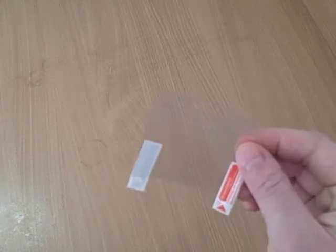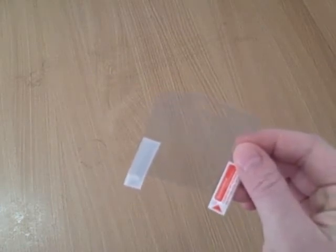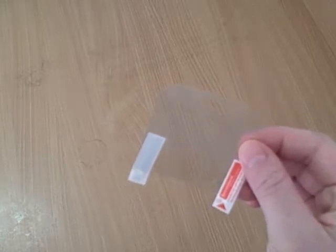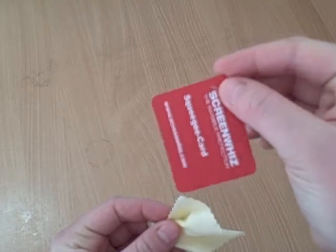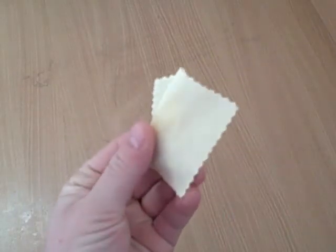Every kit includes a custom pre-cut screen protector to guard and enhance your screen by reducing the distraction of glare caused by reflecting light. It also includes a squeegee card for applying the screen protector and a microfiber cleaning cloth.